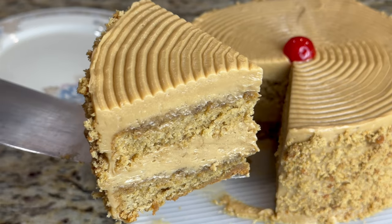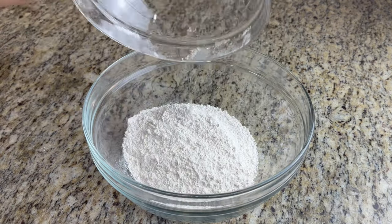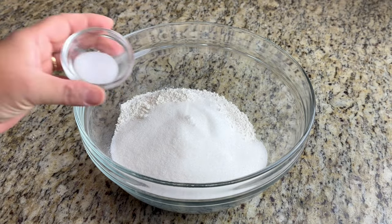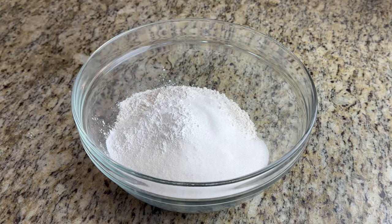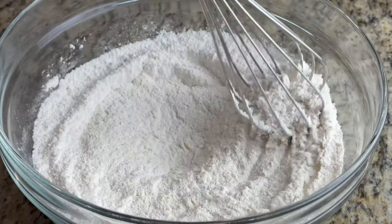First of all, you need the sponge. In a bowl, you have to add flour, and to that add castor sugar — 1 and a half cups. With that, add 1 teaspoon of salt and 2 and a half teaspoons of baking powder.